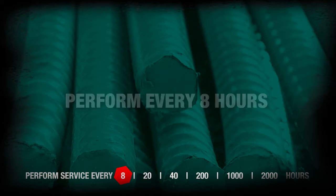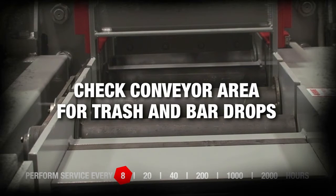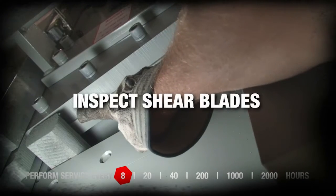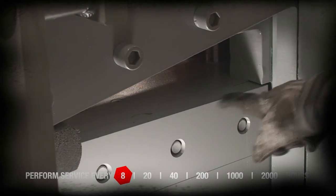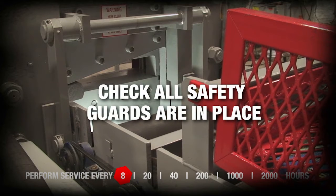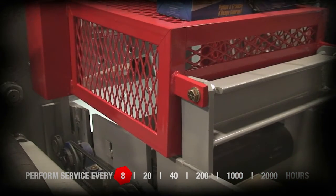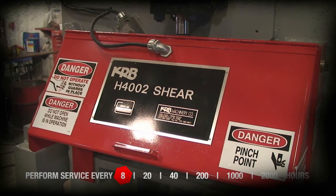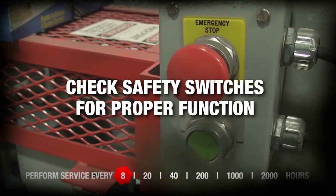Perform every 8 hours. Check conveyor area for trash and bar drops. Inspect shear blades. Check all safety guards to ensure proper placement; repair or replace any damaged or missing items. Check safety switches for proper function.